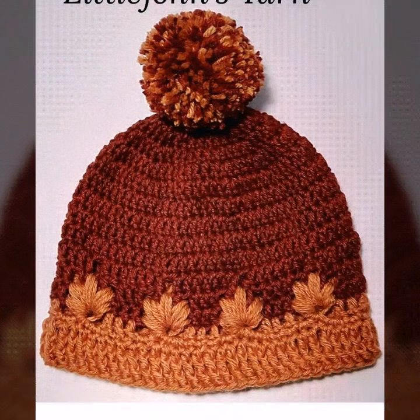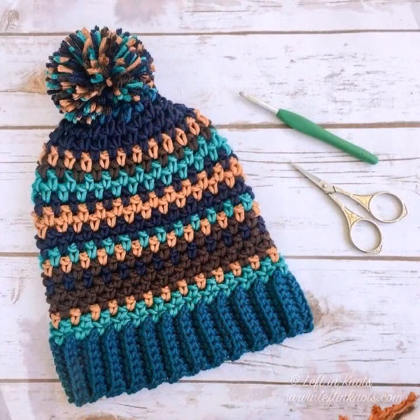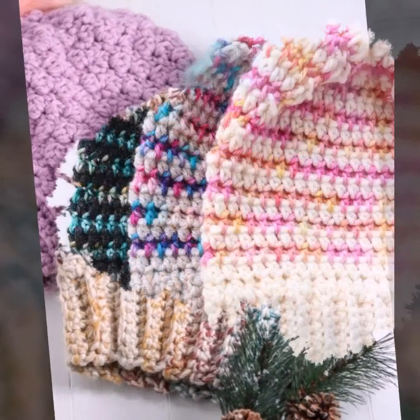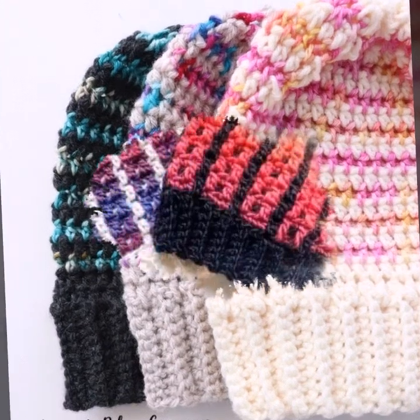Today you will see in this video stylish crochet cap patterns and designs — crochet granny square, crochet cap ideas, multi-color, using new winter season crochet cap designs.